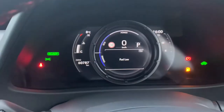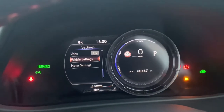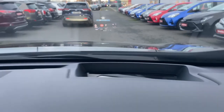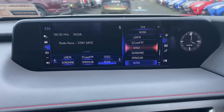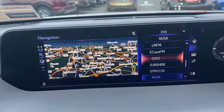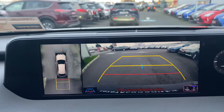We also have our digital dash and head-up display. Lexus widescreen satellite navigation, reverse camera, full Bluetooth, and a 360-degree camera.